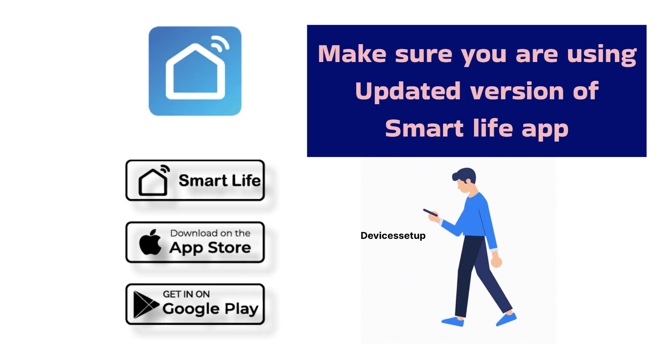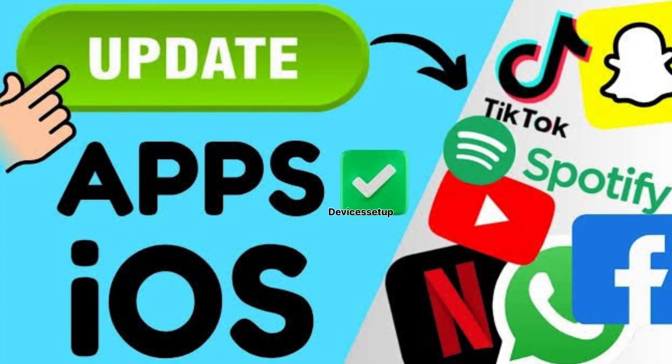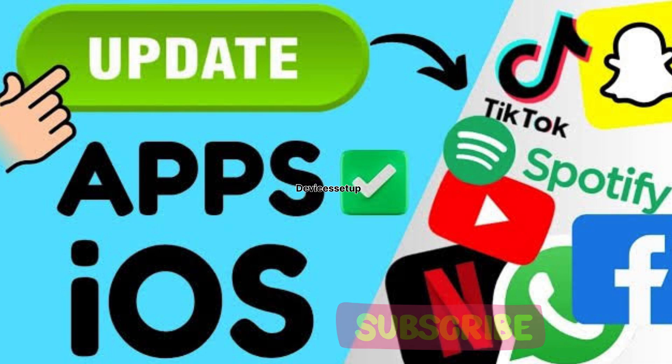Fifthly, make sure you are using the updated version of the Smart Life app. It is recommended to update your app to the latest version. Watch the video in the description to learn how to update the app for Android and iOS.